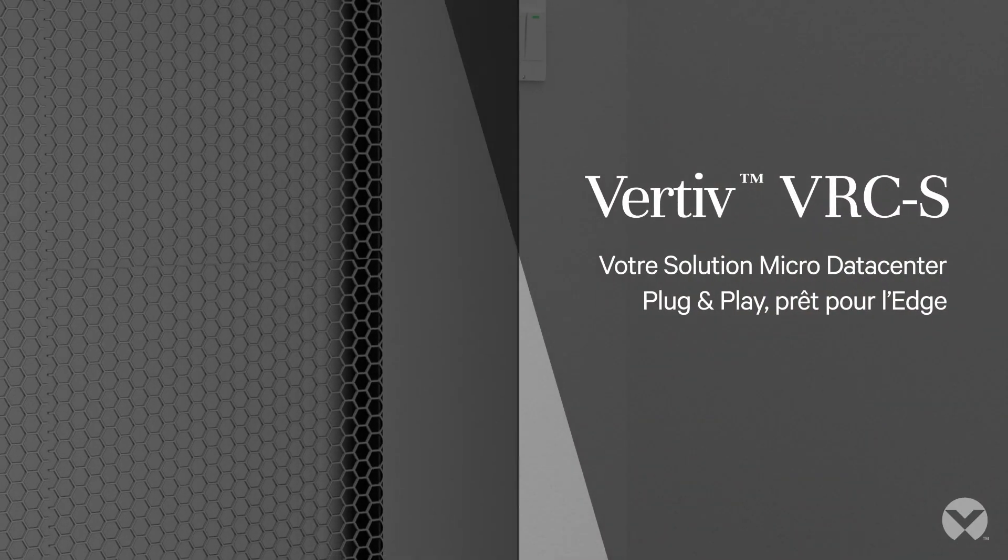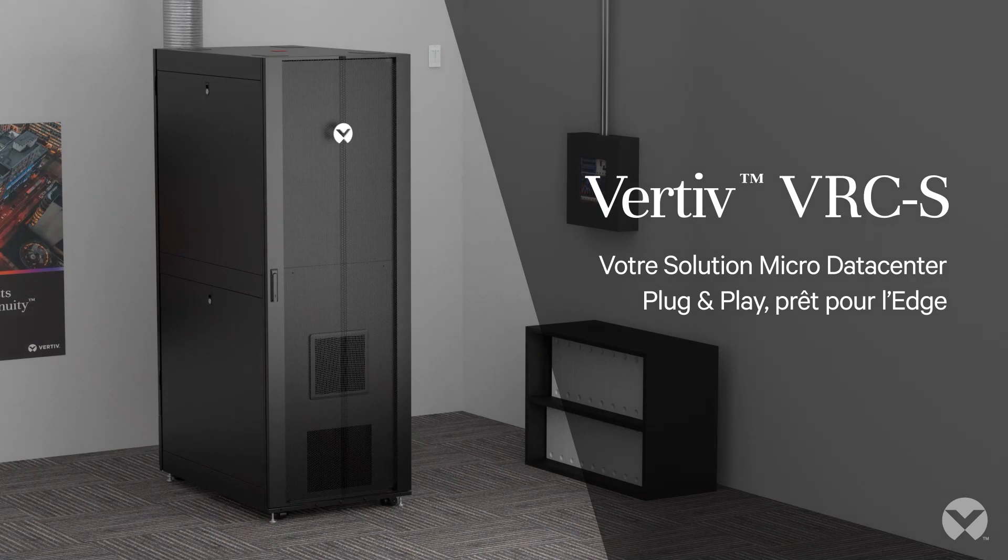Vertiv VRCS — your plug-and-play, edge-ready micro data center solution.